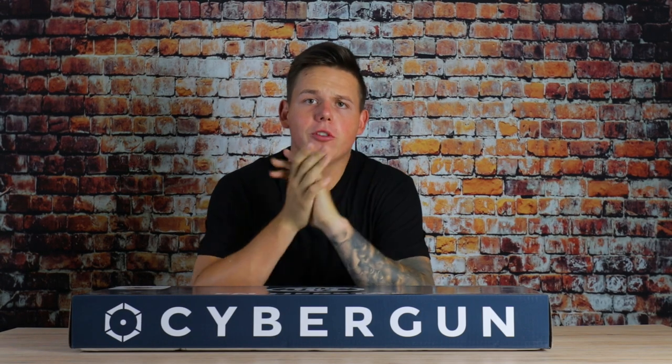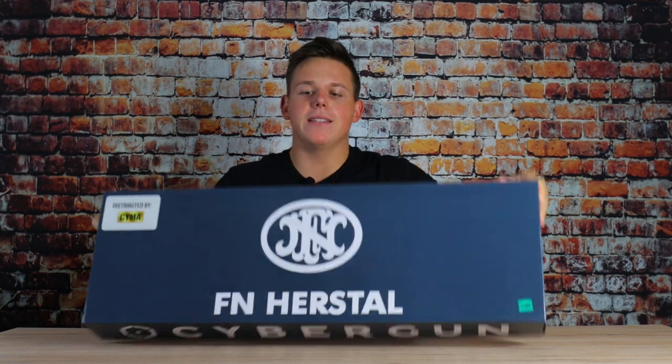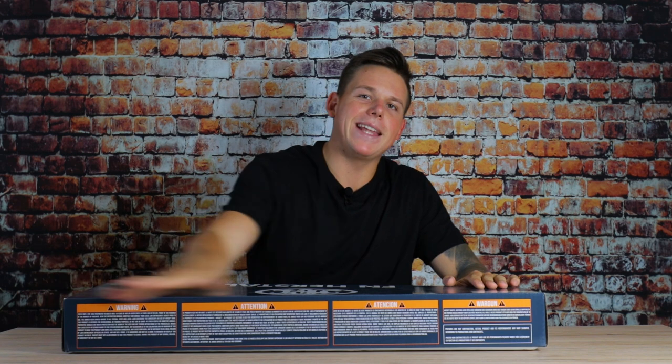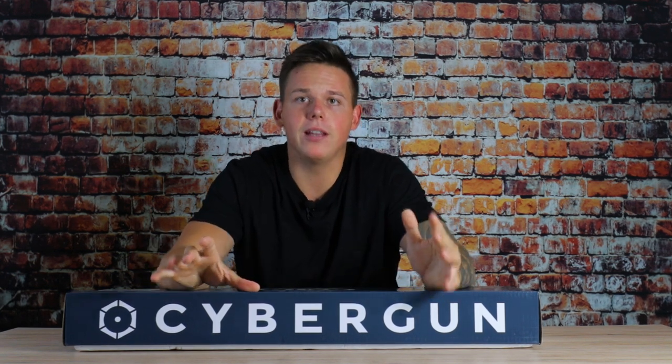If you order the SCAR from Begadi.de, you will receive the following things. You will receive it in this box. The box has the FN logo on it, a distributed by SUMA logo, and here in the front it says Cyber Run. On the side we have a picture with all the upgrade parts which are already installed from Begadi in this rifle. In the back we have some attention info. Let's open it up and see what we receive.